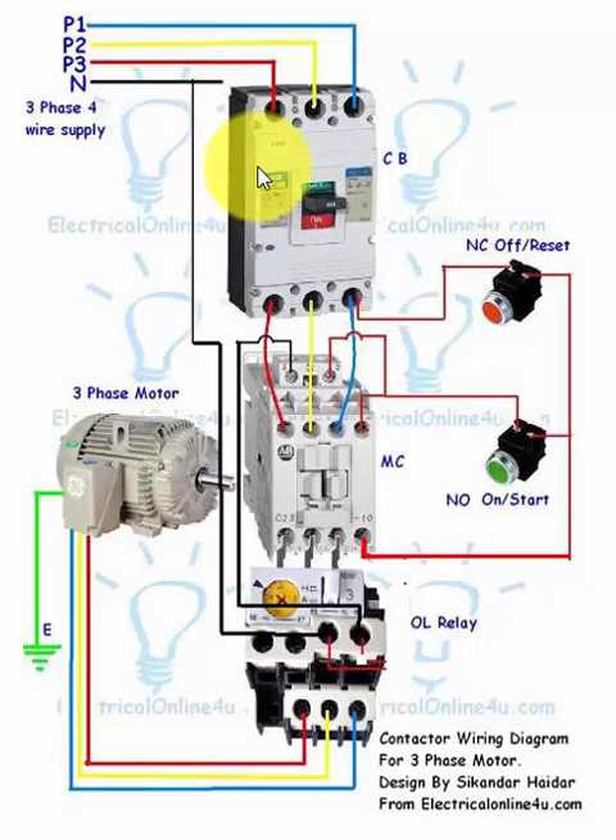This will be a complete guide and after that you will learn how to control a three-phase motor using a direct online starter. In this diagram I have shown the MCCB circuit breaker, then a magnetic contactor, and a thermal overload relay. It could be an electronic overload relay, but in this video I will show how to wire a thermal overload relay. After that we will make an animation video for better understanding.